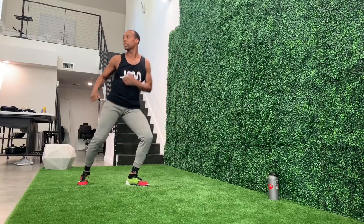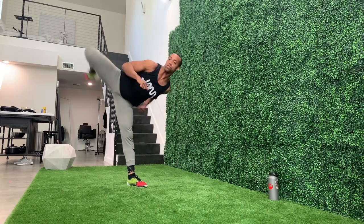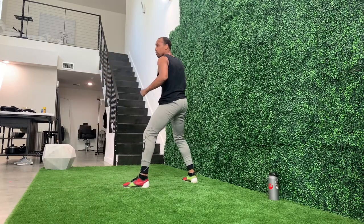One. Two. Three. Four. And five. Switch. Rear leg again.